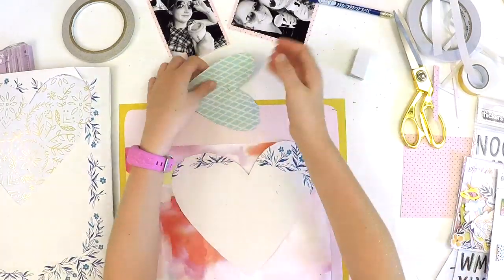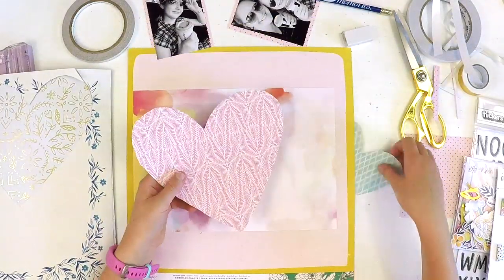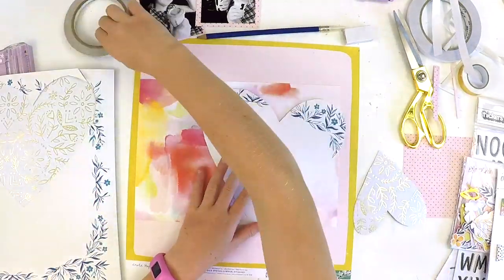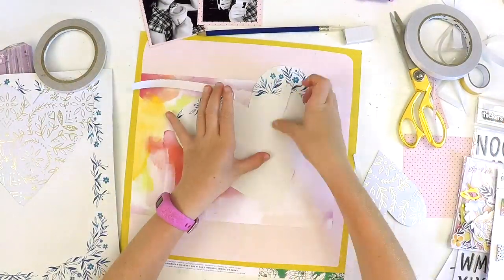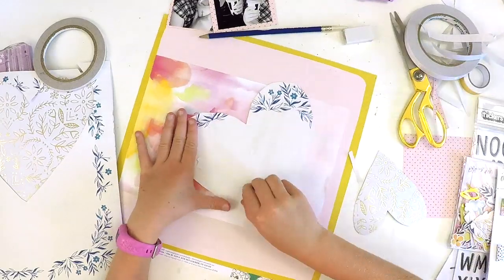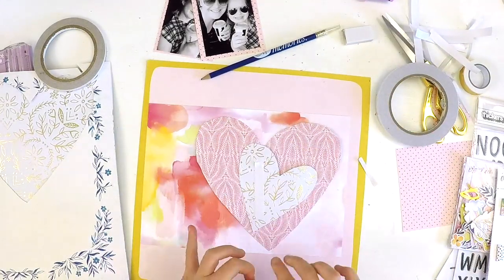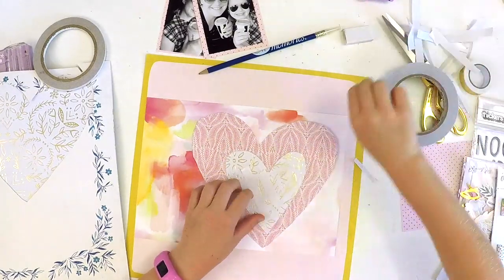We really wanted a double heart layout with a couple of layers, and while Katie was working on that we were thinking about where the photos would go. Wilna had two smaller photos on her layout; we had two bigger ones. We really wanted to border them so they would stand out from the busy pattern papers with the hearts. So Katie put a couple of borders on them, then checked their position before sticking them down so she knew where the hearts needed to sit.